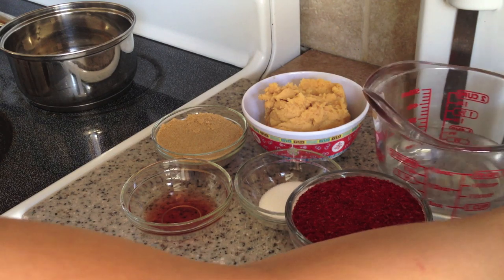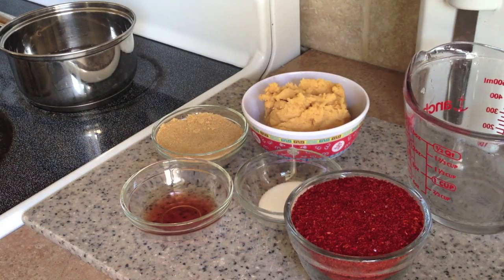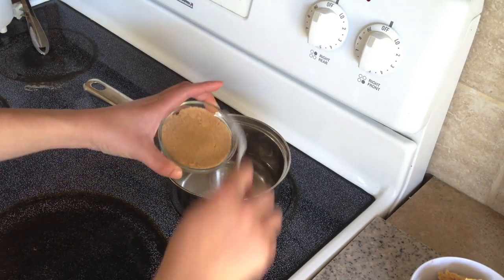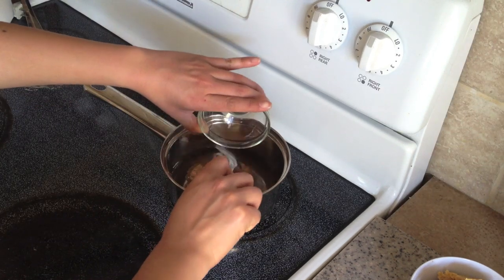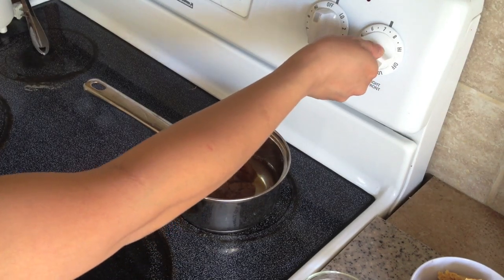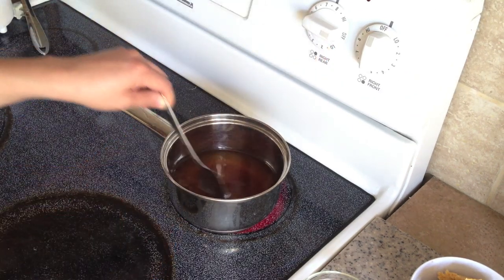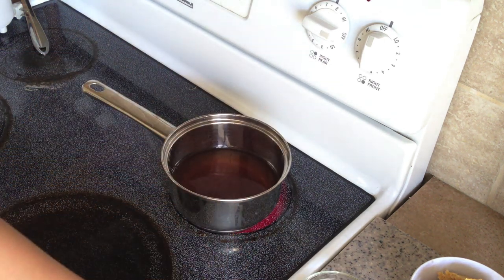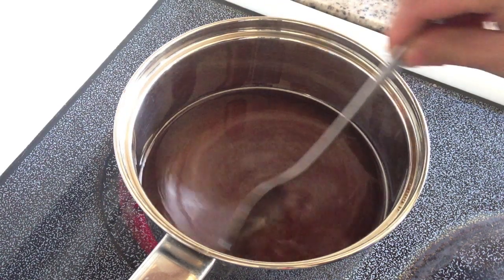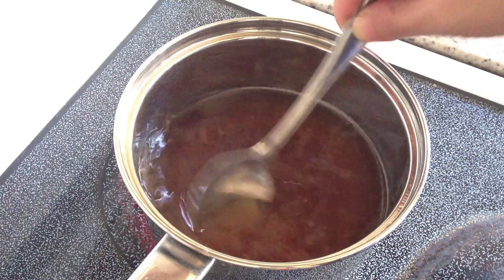To start off, I'm going to pour the 1 1/8 cup of water into a medium to small size pot and then add the brown sugar and dissolve it. I'm putting this on medium-high heat and setting a lid on top so that it heats up sooner. I'll continue stirring to make sure all the sugar crystals have dissolved, and once it's all dissolved I'm going to add the miso paste into the sugar water mixture and give it a stir.